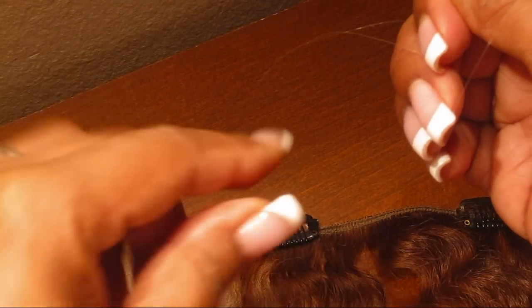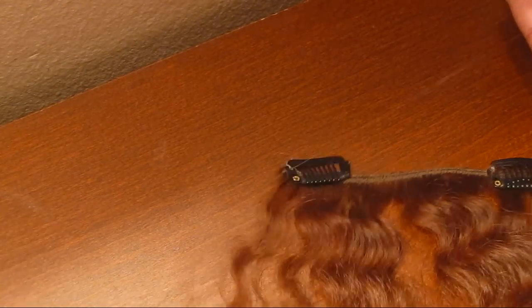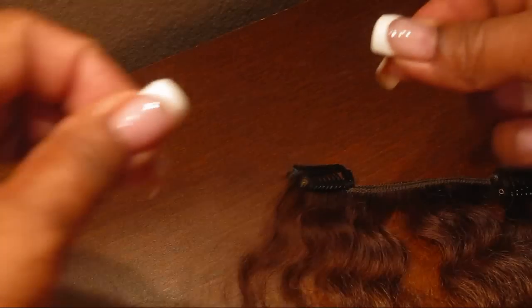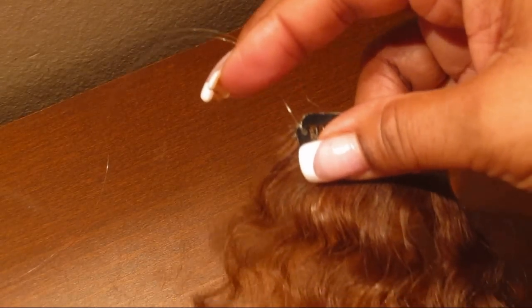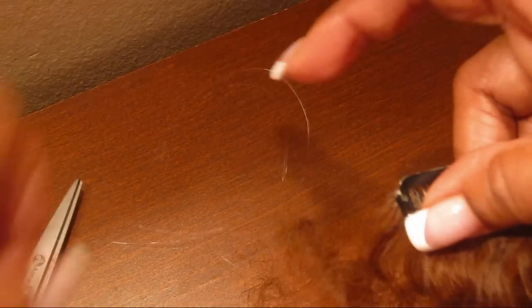That's one little tie and we're going to knot it again — that way it'll keep the clip from falling off. Tie that nice and tight, then we're going to take that and cut off the excess thread.